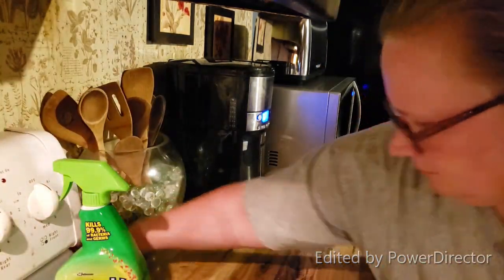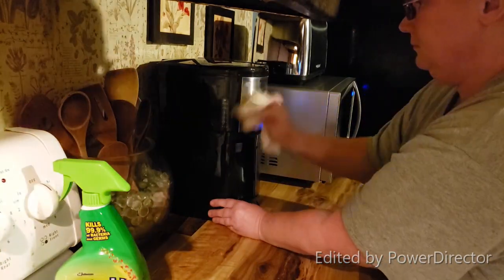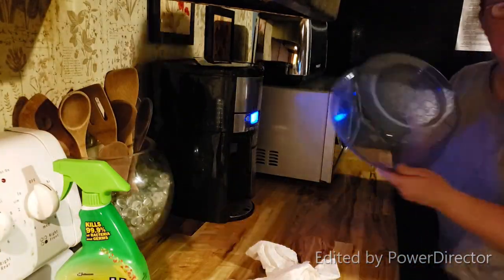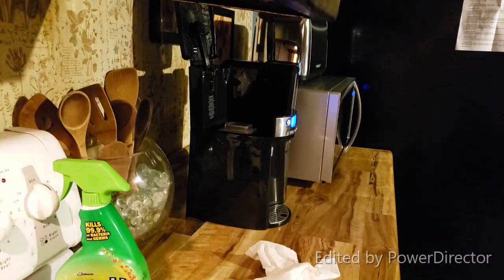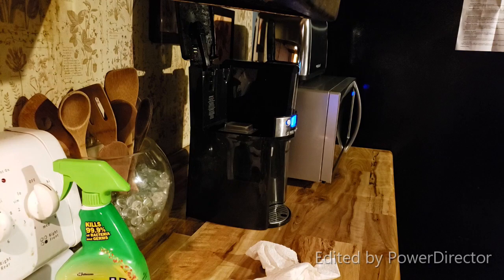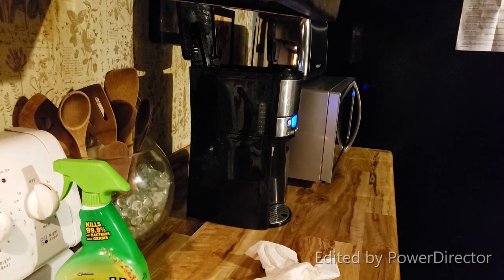We do live in a trailer. We are getting ready to demolish this trailer and either build a house or move — we're not really sure, but we're probably going to build. Here I'm going ahead to get my coffee ready for tomorrow so I wake up to the fresh aroma of coffee.